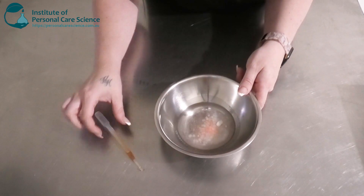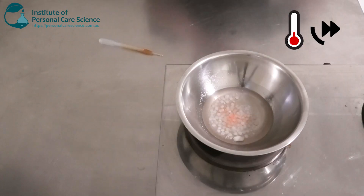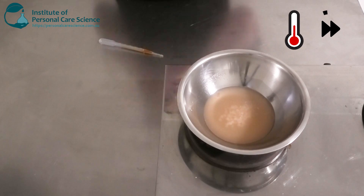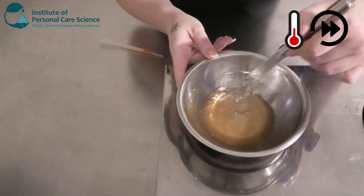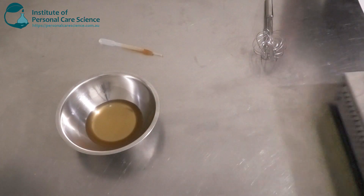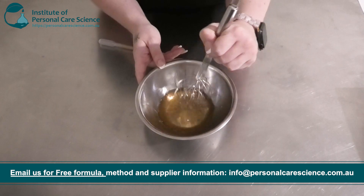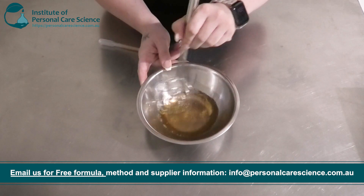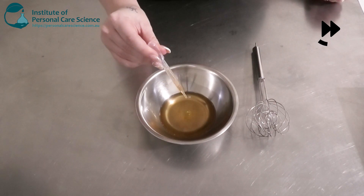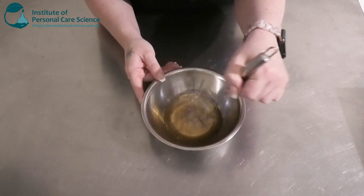So now I'm going to pop that on heat. I'm going to add my antioxidant a bit later when it has slightly cooled but not completely set. Once that's all heated and melted, we're going to remove that from the heat. Let it cool slightly to just above setting temperature, so around 60 to 65 degrees, and we're going to add in our tocopherol. Just adding the tocopherol and giving that a stir.